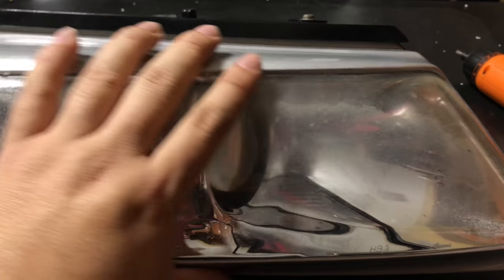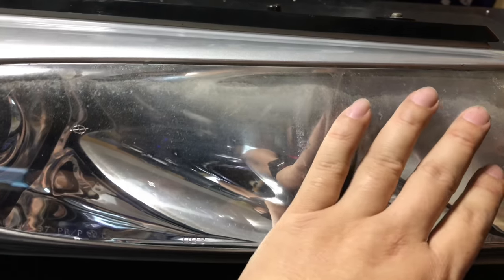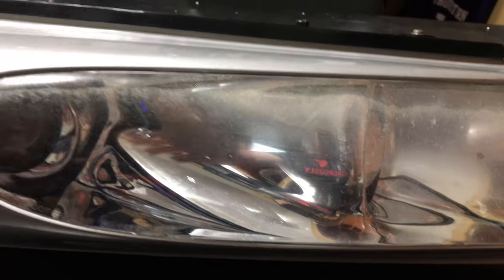What's up Automotive Pandas? Peter Von Panda here. I've got the headlights for my Plymouth Prowler, but I think restoring these headlight lenses is going to be a similar process for pretty much any car.